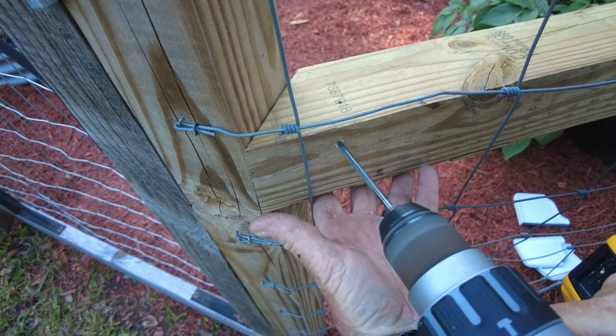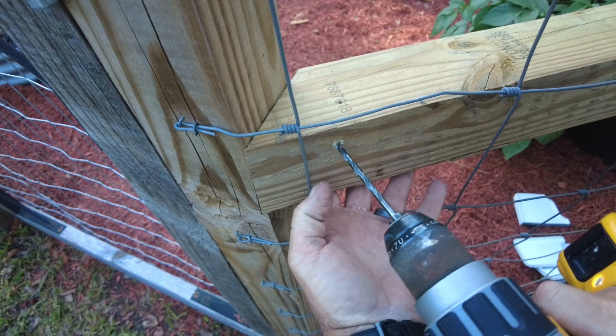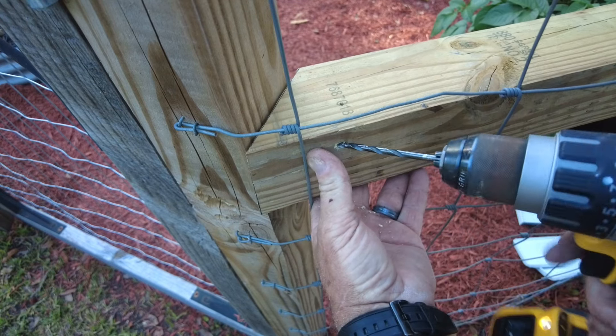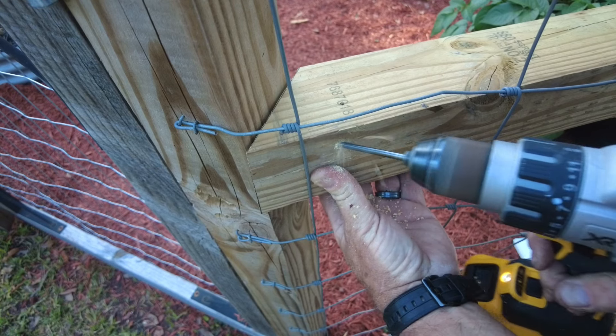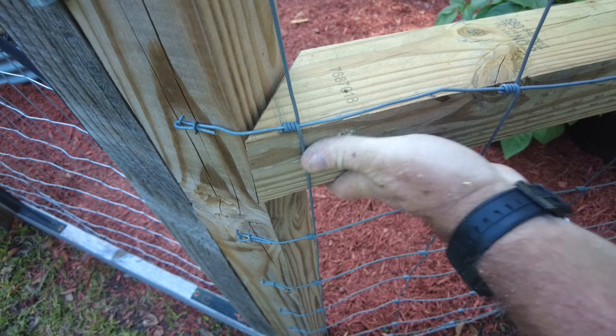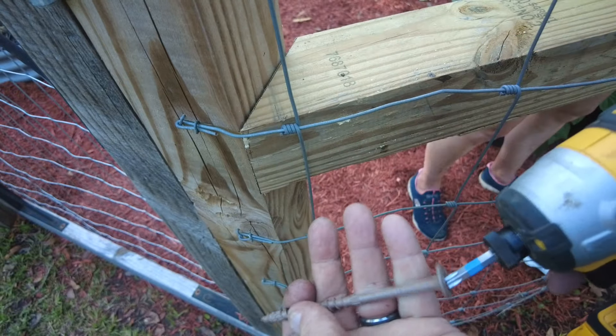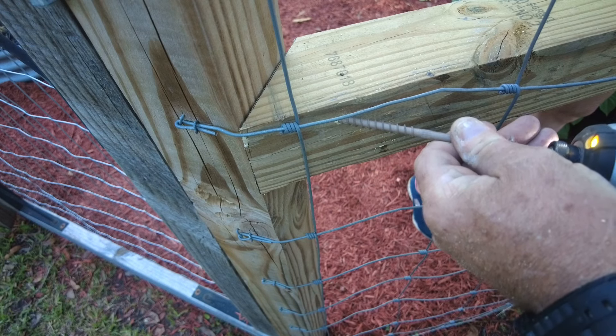If I tried to drill into the four by four at the angle that the screw is going to go in, it would want to slide down the wood. So I'll drill into the wood just a little bit and then turn the drill at the angle I need to finish off the hole. These construction screws seem to do best if you put them in with the impact driver, so that's what I'll be using — and the tip I'm using came with the screws when I purchased them.